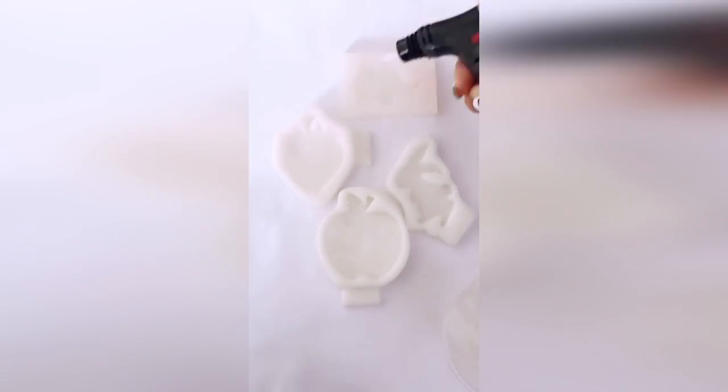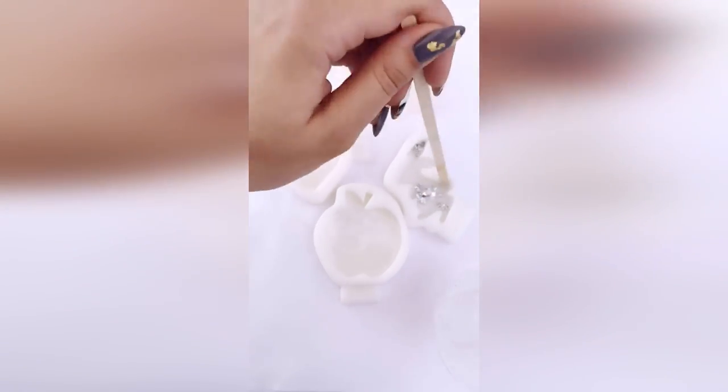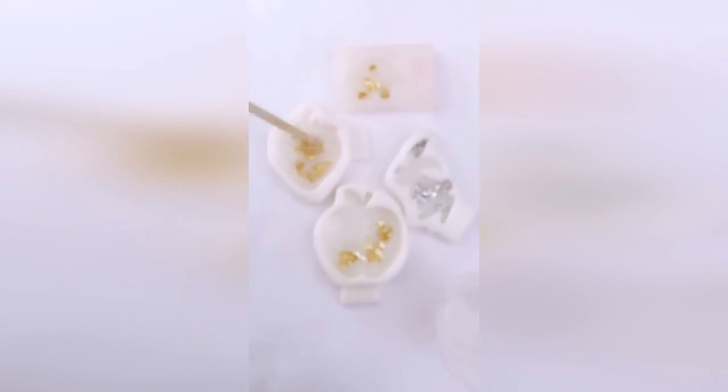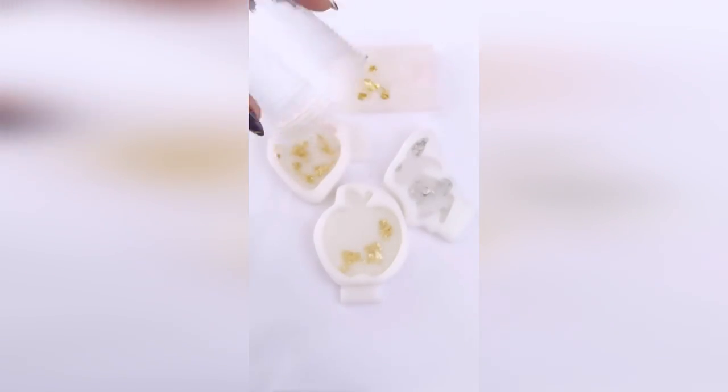Hello! I wish to demonstrate easy epoxy resin crafts in this video. These small things can be worn as a necklace or a keychain. Additionally, you can use it for your Christmas tree.